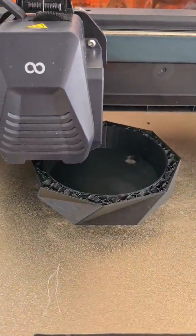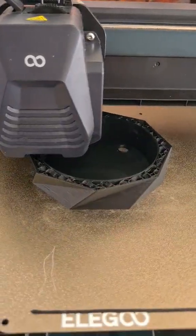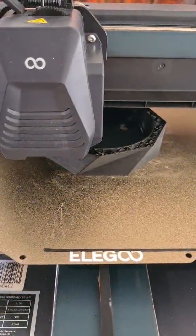It's got a gyroidal infill, which is one of the strongest. It probably does take a little bit longer to print that particular infill.